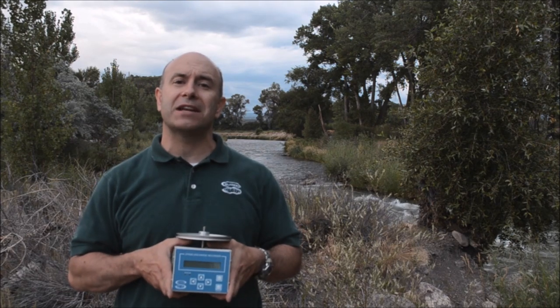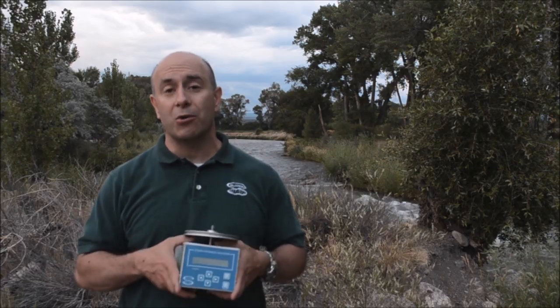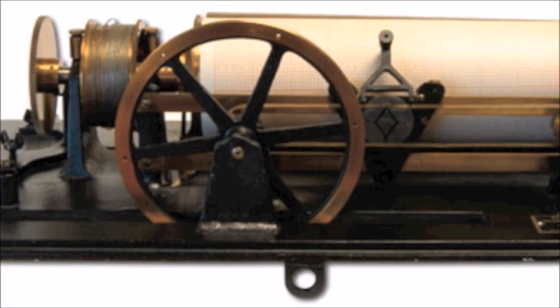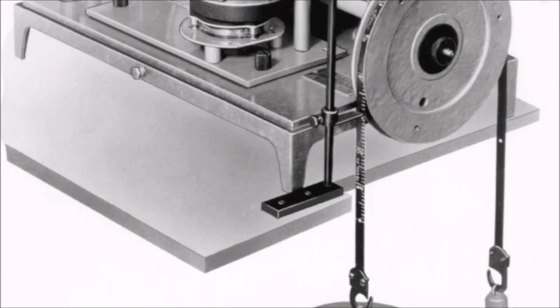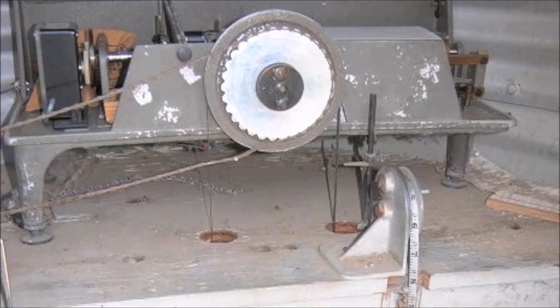The Stage Discharge Recorder is basically a smart shaft encoder that calculates stage and computes discharge. We built this based on a request from the customer for a replacement for the old chart recorders. These chart recorders were devices that had gears and pulleys and screens that would make a mark on a piece of paper based on what the stage was in a weir or a flume.